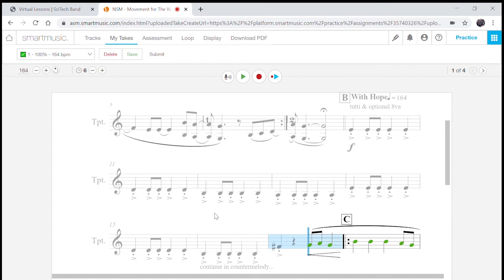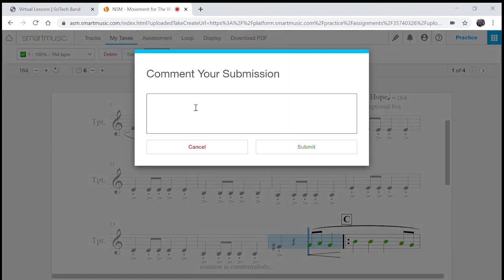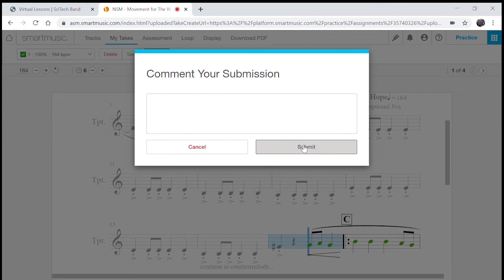When you're done, get as many green notes as you can. Take it slowly. You can do it as many times as you want. You can listen back to yourself with the blue button. Once you're done, click the take that you want, click Submit, make a comment if you want, and then submit it — let it upload right to us. And you've got this — the chorus, letter C of High Hopes. This part is awesome. Have fun with it.